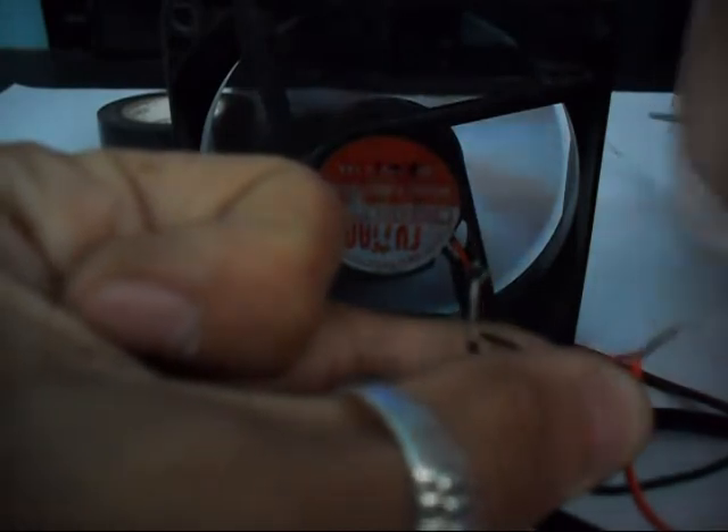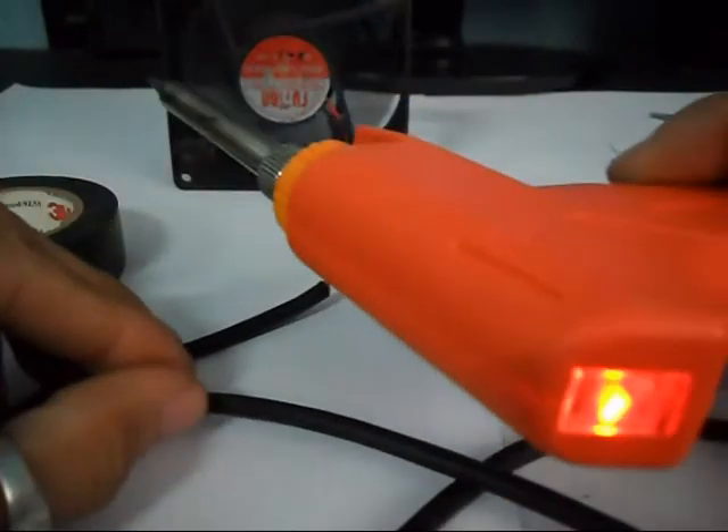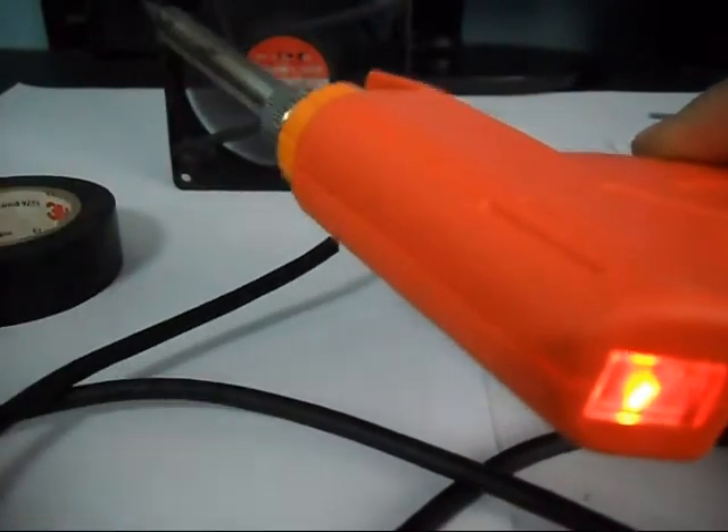So you can secure this connection with electrical tape, like this. Or you can use a soldering gun to make a secure connection.